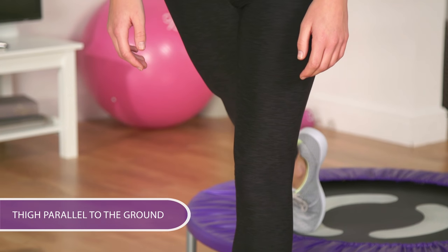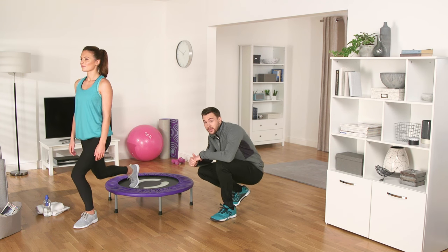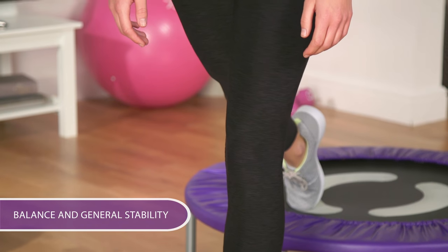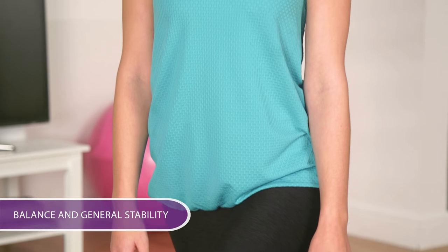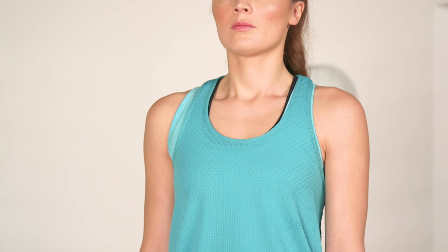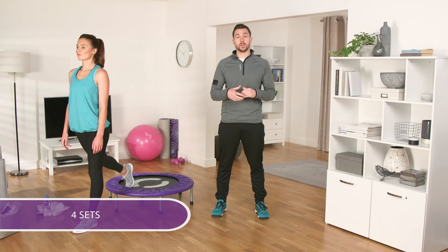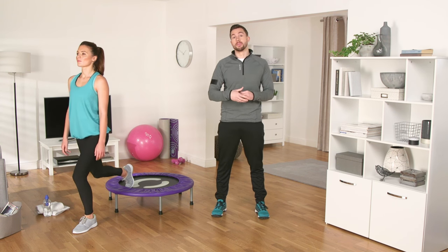Don't let your knees pass your toes. Your back knee shouldn't touch the trampoline — if it does, you're standing too close, so move forwards a little bit. This is great for your balance and general stability, as well as increasing the strength in your legs. Working large individual muscle groups like this helps burn more calories. Aim to do 10 to 15 reps on each leg and four sets with a minute or two rest in between sets, depending upon your ability.